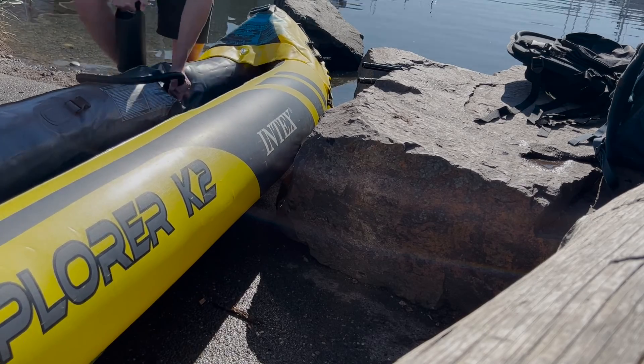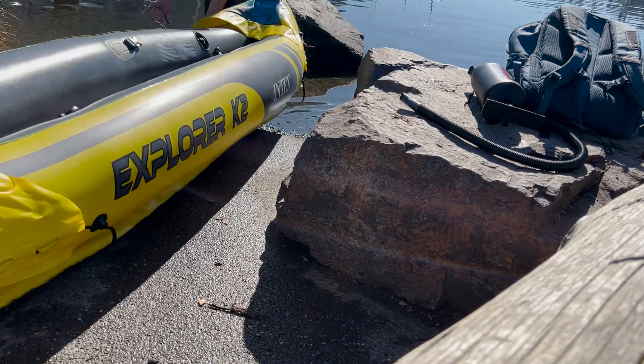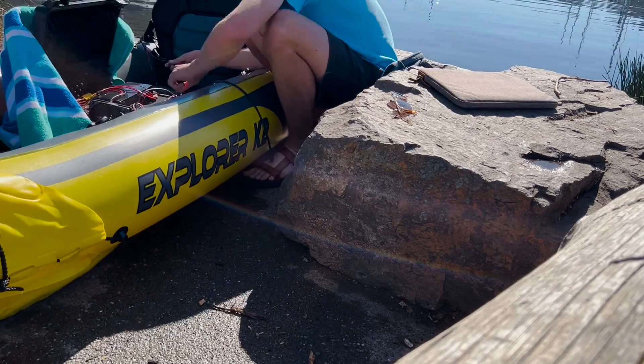In this video, I hit the water, finished out my PID tuning, and did some range testing. But if you want to see how I designed and built this electric kayak, then check out my part one video.